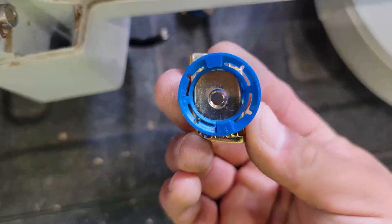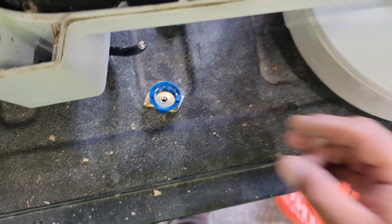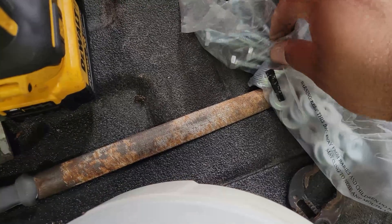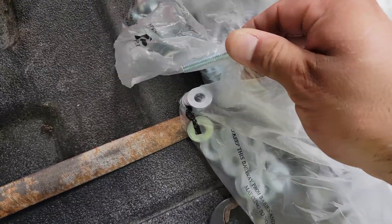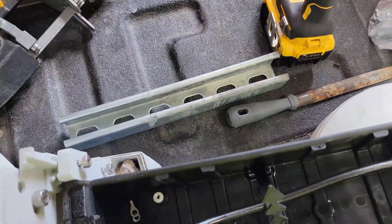I bought these at Home Depot. They're really good — I would totally recommend these instead of using spring nuts. I also got some washers and quarter-inch bolts to mount this camera onto the strut.